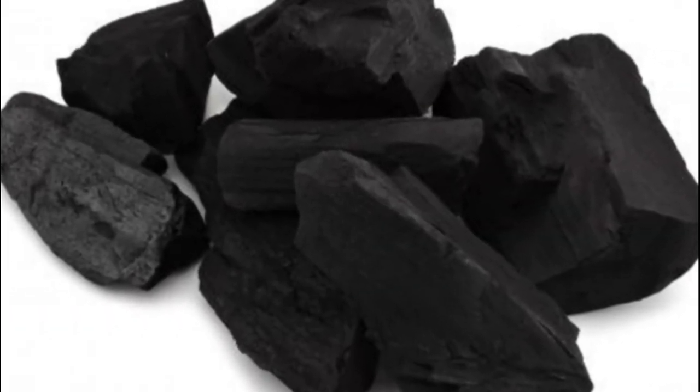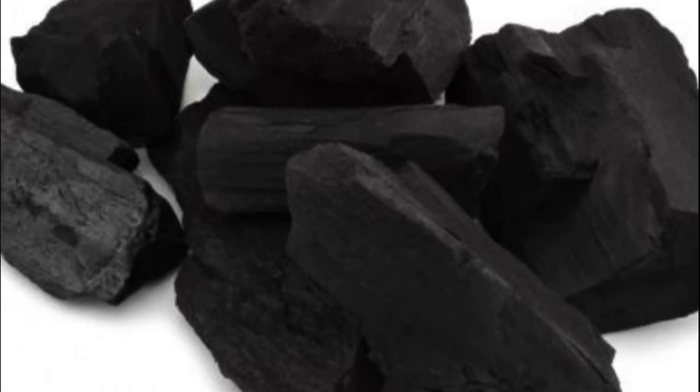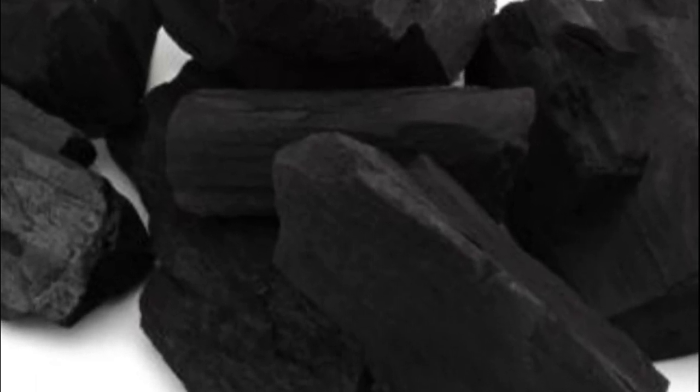Most coal scuttles look sort of like gravy boats. The lipped end of the coal scuttle, just like that of the gravy boat, is designed for pouring, while the high end of the coal scuttle prevents coal from rolling out while the scuttle is carried upstairs.